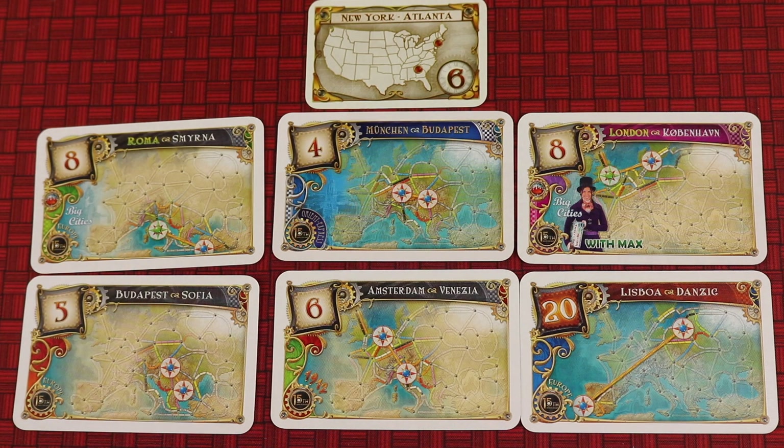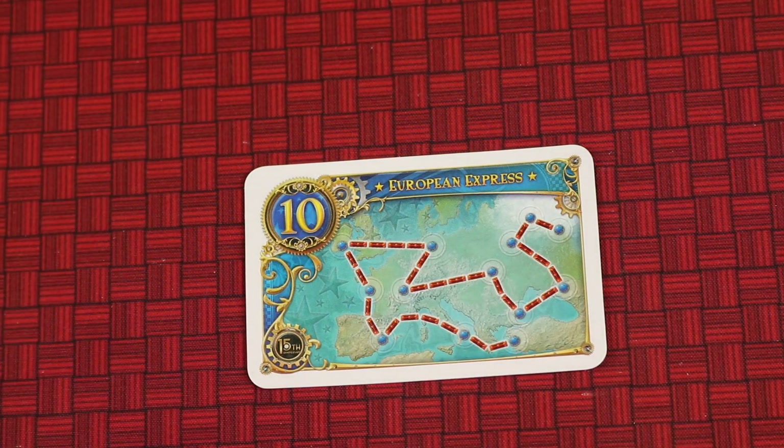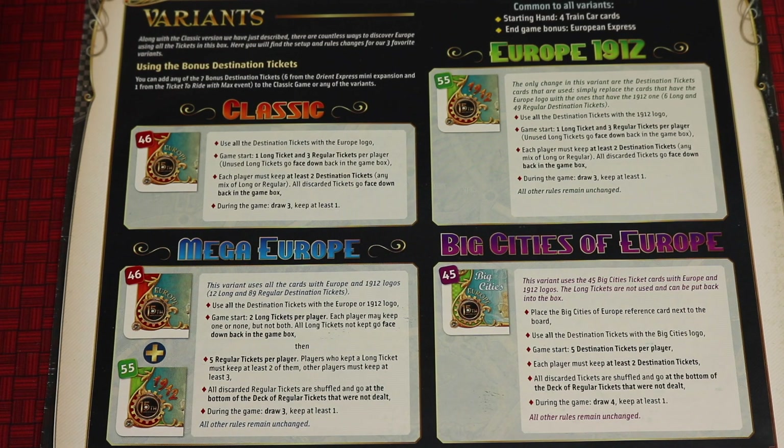That's a little different from the USA version. There is a card for the European Express, worth 10 points for the longest train in the game. Speaking of those variants, the rulebook on the back side does a really good job of summarizing the different variants — how many tickets you start with, how many you have to keep, and how many you get later. A really good job of summarizing all of this.